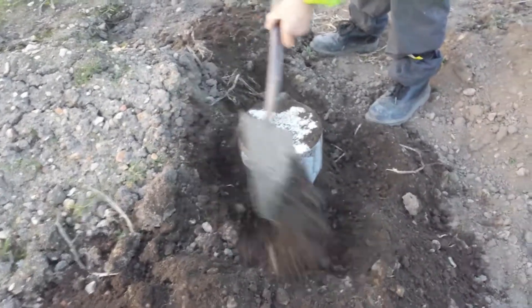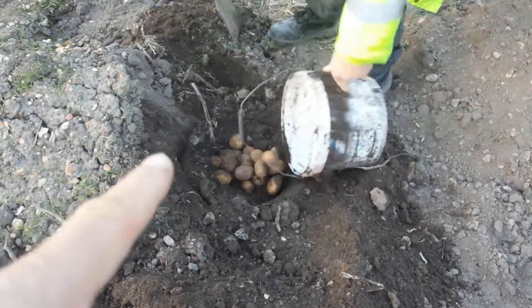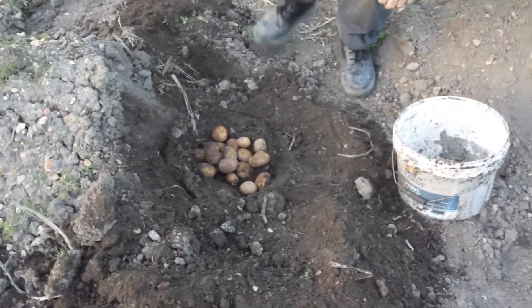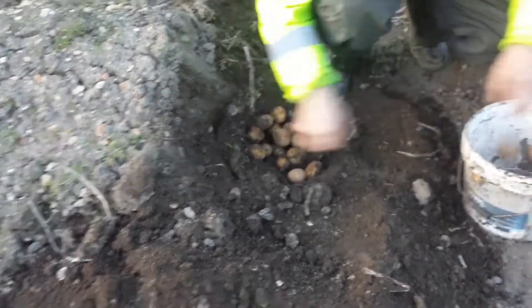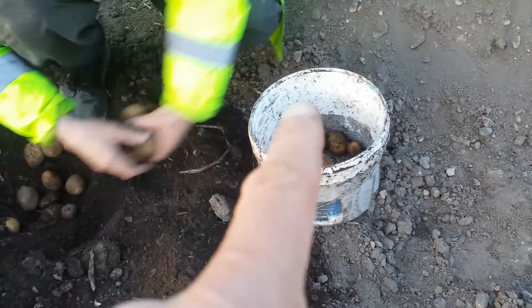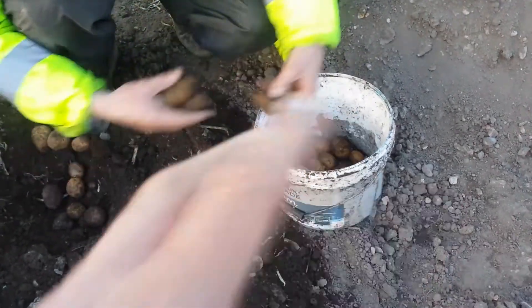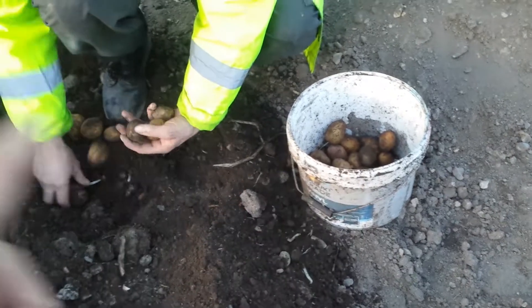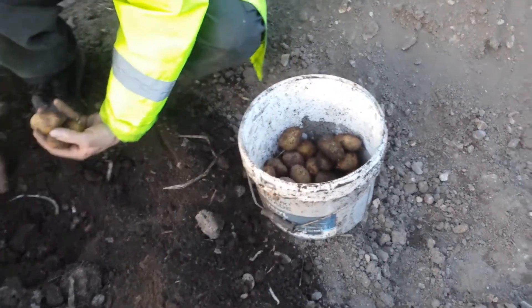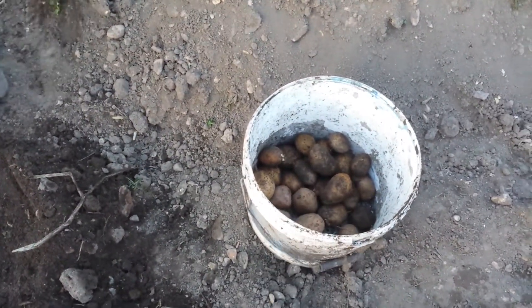Gerald is Irish and he knows his potatoes better than anyone else. He invented a way to keep potatoes — people used to keep them under straw and cover with soil, but he put them in a bucket. The first year he covered the bucket with a lid but it got a little moldy, so this year he just upturned the bucket and put the potatoes under it as storage. It keeps them really cool and you don't see much growth on them.